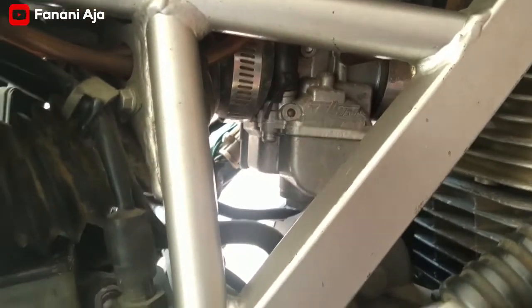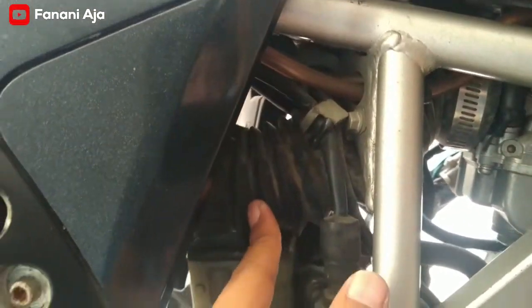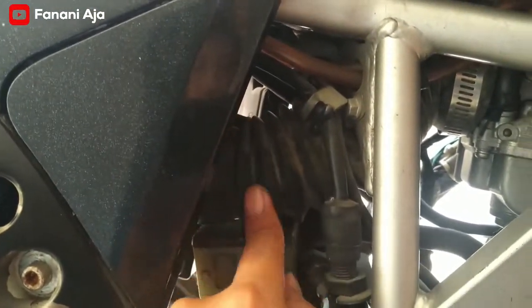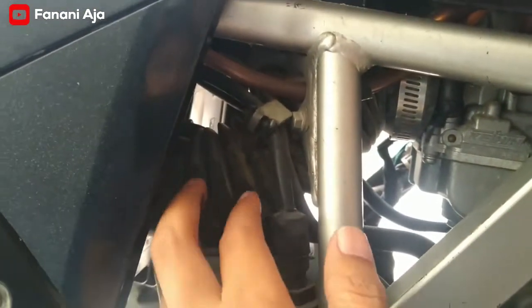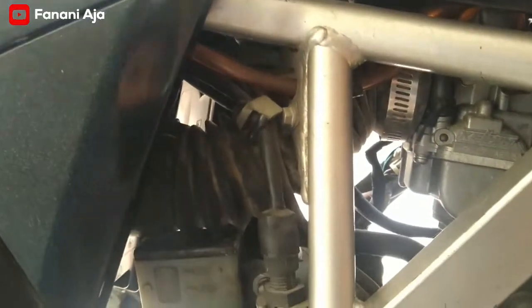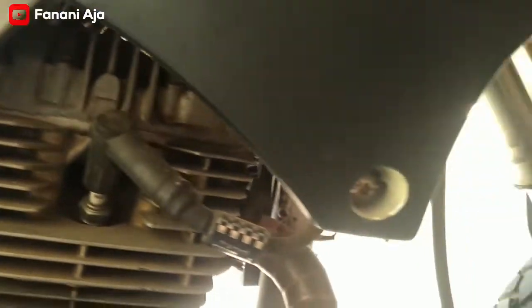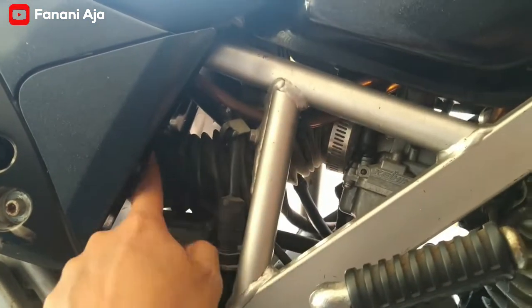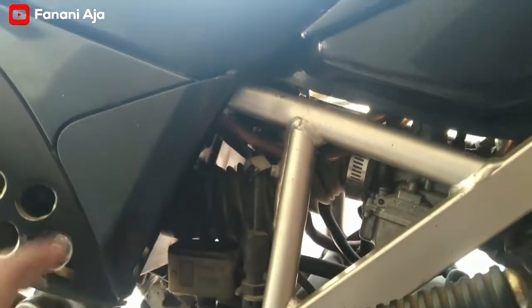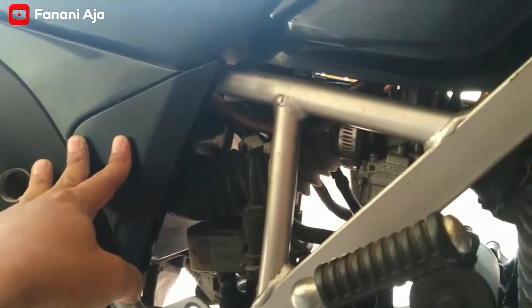Karburator kita pakai PE28K Hin. Terus karetnya pakai karet untuk shock depan, karena memang karetnya yang asli nggak bisa masuk, jadi harus dilepas, diganti. Ini karet shock depan dari motor trail, nah itu diganti, copot dipasang, beli itu sudah ada. Pasang untuk boxnya, masih pakai box bawaan KLX.